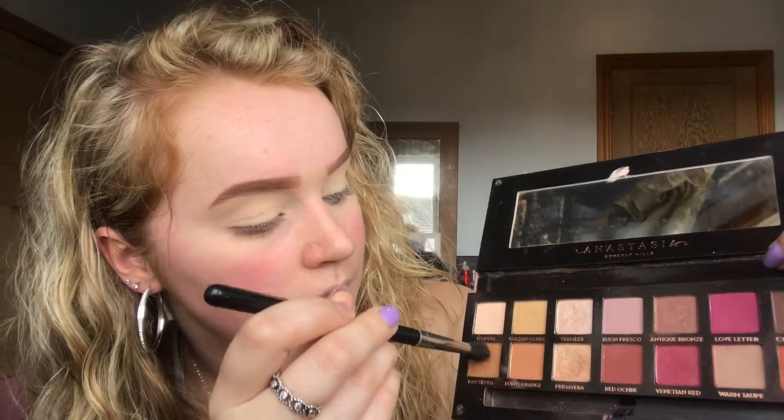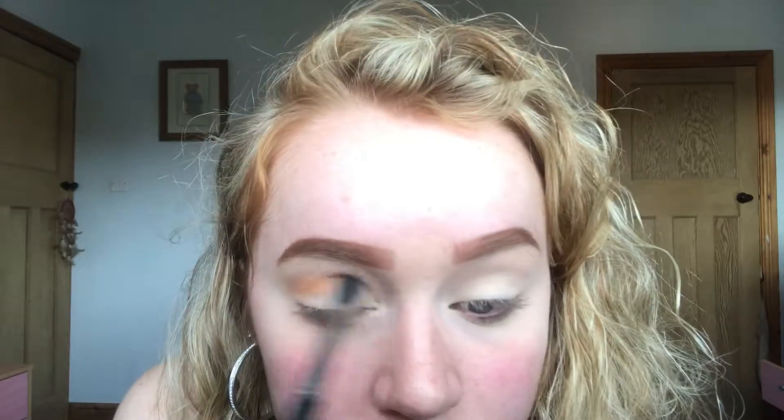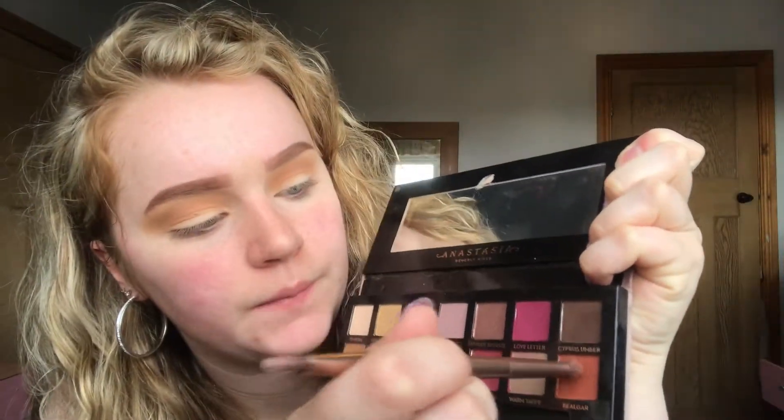The first two colours I'm going to take on a fluffy blending brush are these two here from my Anastasia Beverly Hills Modern Renaissance palette, and I'm just putting them in my crease using backwards and forwards motions. Next I'm going in with a more precise brush and I'm taking this orange colour, going with that lower down in my crease using backwards and forwards motions.